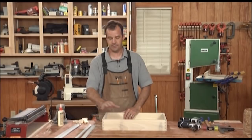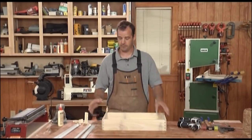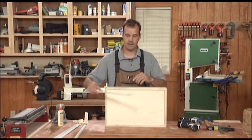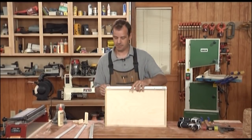They come in two parts. One gets attached to the drawer, one gets attached to the case. First thing first is I'm going to attach the drawer slides to the drawer and then we're going to go over to the case. These are in rights and lefts, so you've got to keep track of that.